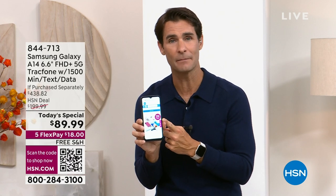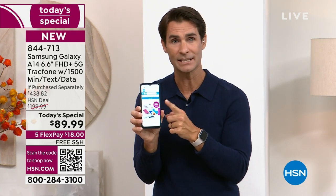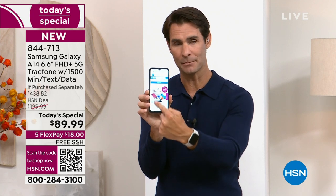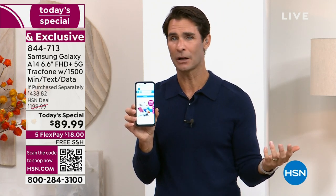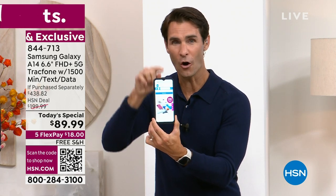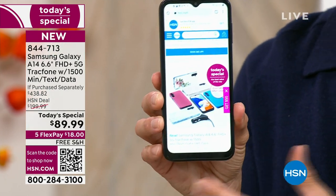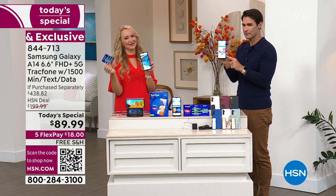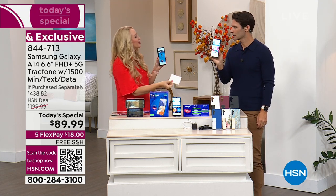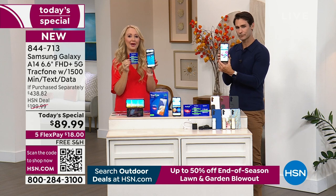We hear from people all the time who say they want to get rid of their monthly bill. Some people got this just to take the best pictures they've ever taken. Some got it as a second phone for business. A lot of different reasons to pick this up today. Sometimes we think the stuff we need has to be $1,200 — it doesn't. You can get all the latest technology through TrackPhone. And we're not talking some brand we've never heard of — we are talking about Samsung. Global leader. They're either number one or number two on the planet, going back and forth between Samsung Galaxy and Apple at any given moment.